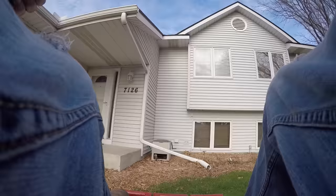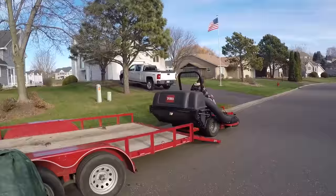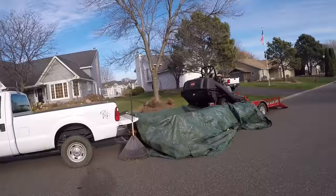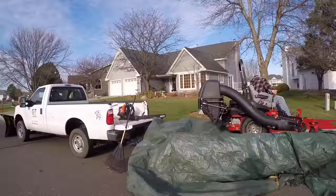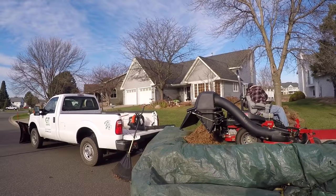We don't have a dedicated dump trailer, so we created our own system. It works — it's not perfect, but it gets us by. We use a giant tarp on the front of our trailer, load that with leaves, then wrap it like a big leaf burrito, take that to the dump site, and then use the Echo backpack blower sitting in the back of the truck just to blow the leaves right out. Not as efficient as other ways, but when you don't have a dump trailer and you've got to get by, this works fine.